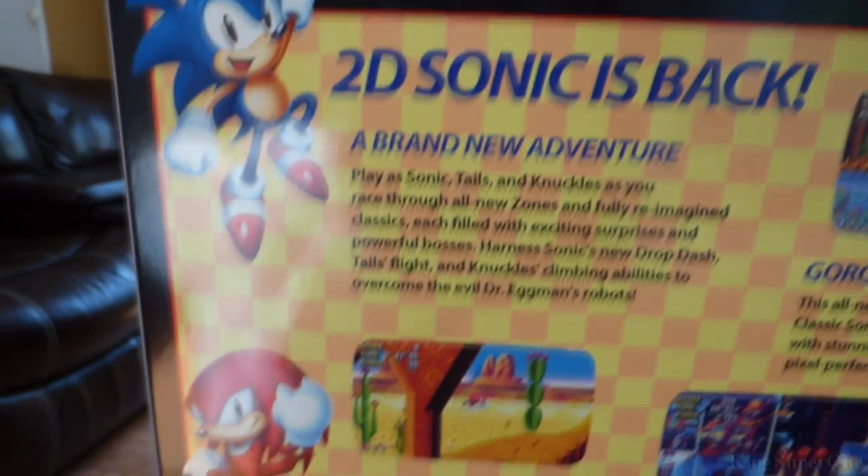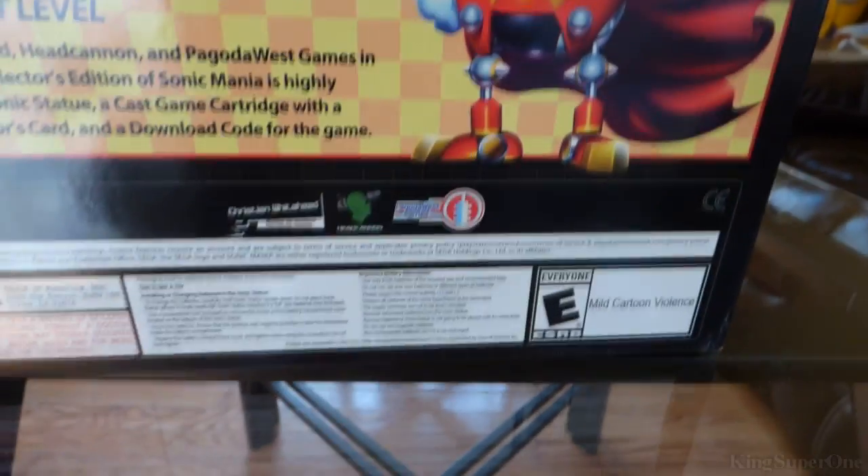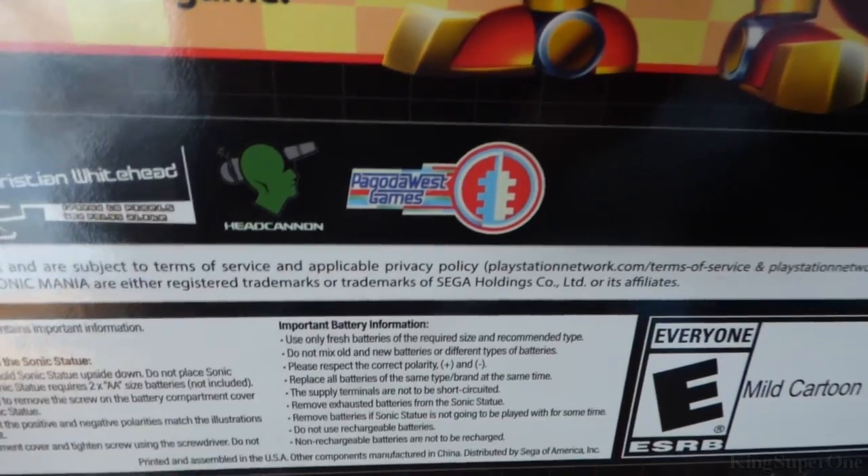And then here's the back. Just slowly going through this. I don't know what the fuck that is — I'm gonna find out when I play the game. We got the developers right here. This is not Sonic Team, this is Christian Whitehead, Headcanon. I can't even read that through the camera, whatever.